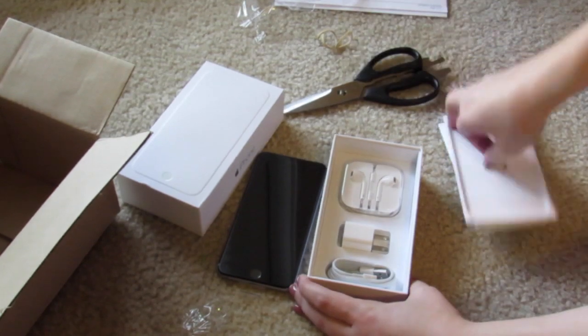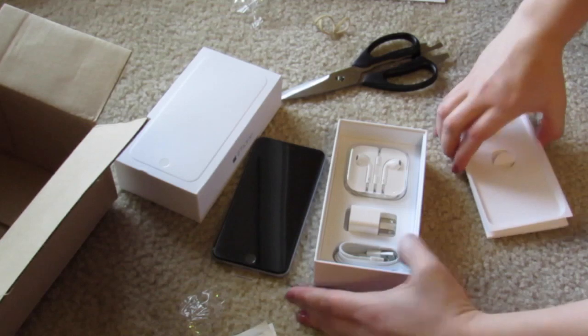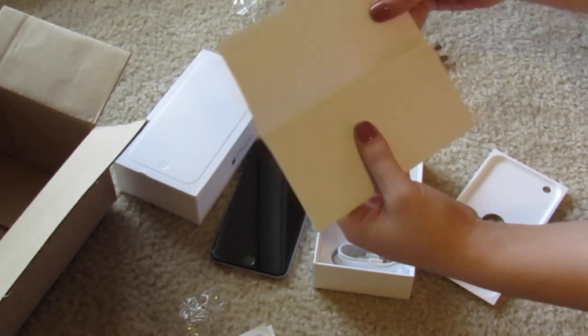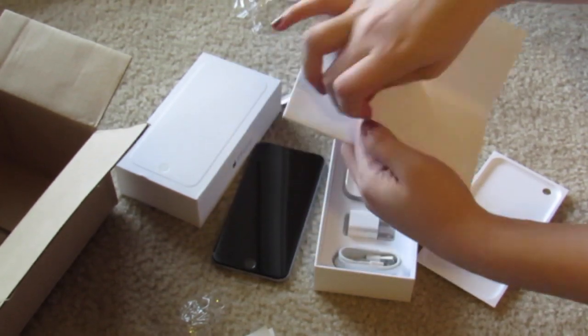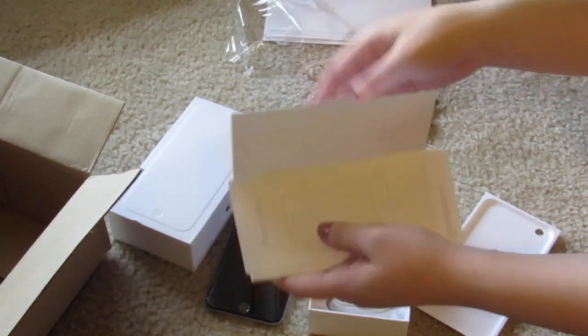So in here you just have the basic headphones and the charger. And then there's instructions in here, like the little welcome guide, little tips and tricks, stickers — the usual iPhone stuff.